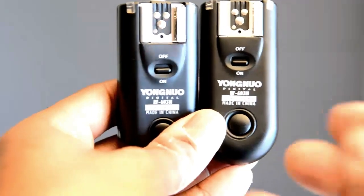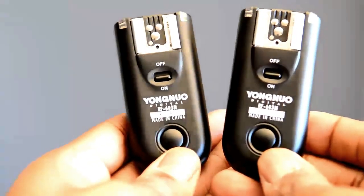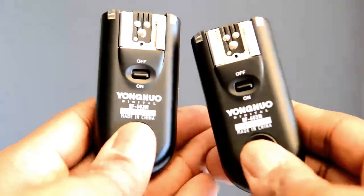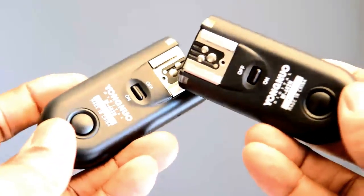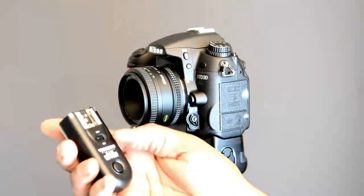This is a review of the Yugno RF603N wireless triggers. I'm not a fan of these wireless triggers, but these things are great for one thing and one thing only in my opinion: two of these things together can remote trigger your camera. You hook this up to your camera and it will act as a remote shutter — just like this. You do need a pair of two.